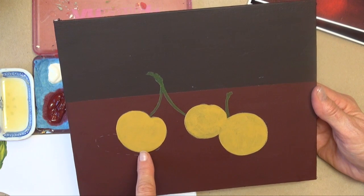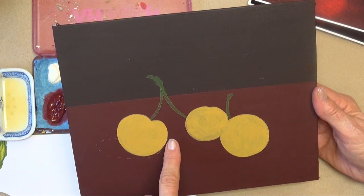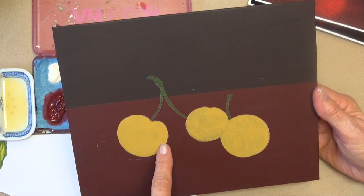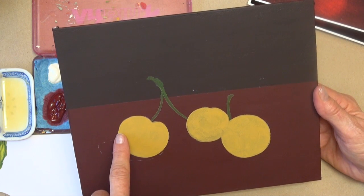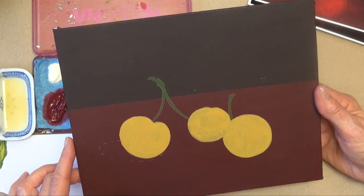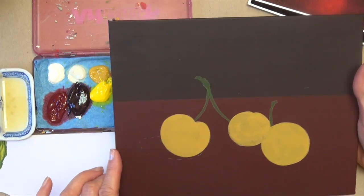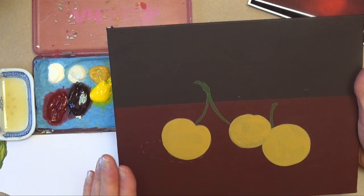The red is nice because the cherries have red in it, and this will allow us to create some lost edges by putting the red around the outside of the cherries. This edge is a little flat because it's such a different temperature contrast and value contrast to the background, so we're going to use that red around the outside to create lost edges.